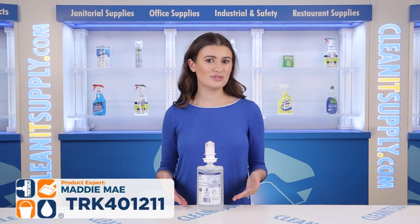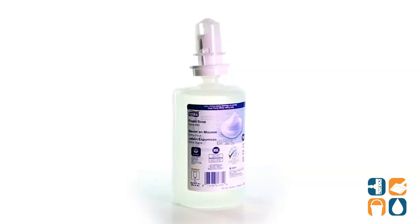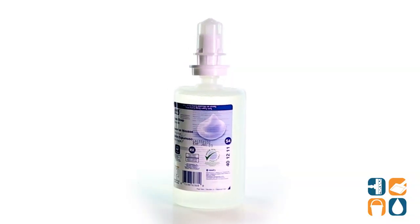Hey, I'm Maddie Mae here to introduce the TORQ Premium Extra Mild Foam Hand Soap Unscented 1 Liter Refill Detail Products Breakdown. Let me tell you what it's all about.